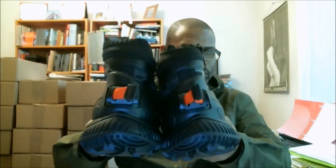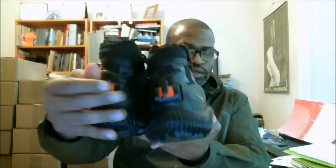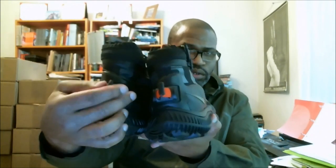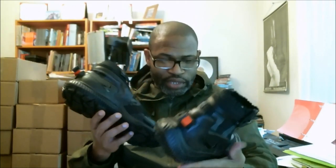And also heel counter. This toggle back here — you pull it and press it on the side to tighten the inside of the shoe up to get snug around your feet. That's a great hiking shoe. Nice job by Nike Sportswear.